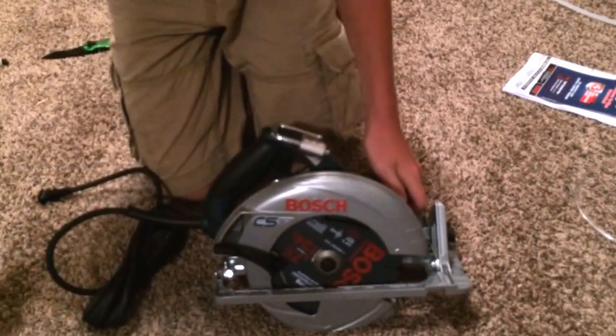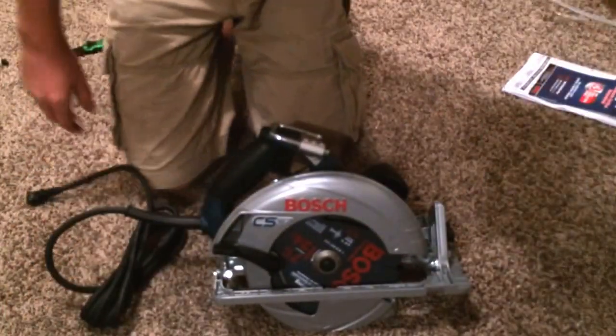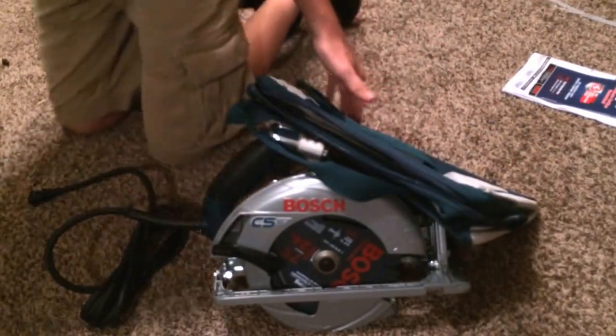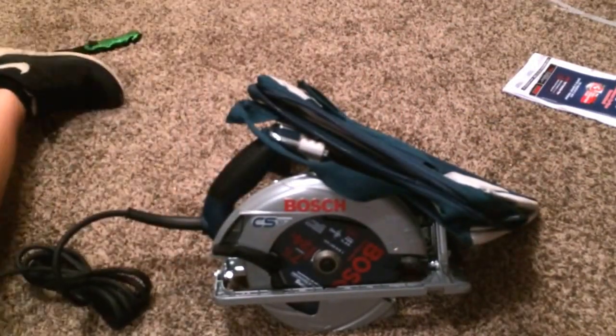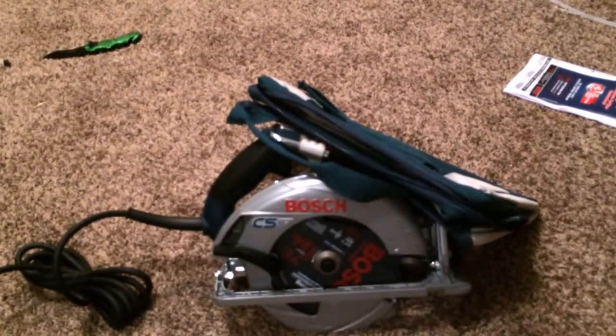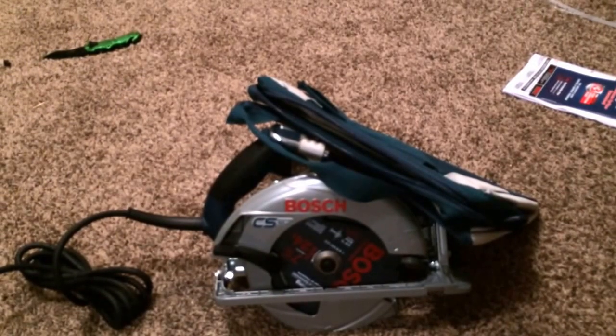Overall, I think it's a nice saw. It comes with a nice bag — I have the Bosch orbital sander and it has a bag like this but smaller. And the bag is pretty durable. Sorry about the lighting, I didn't really notice that until now. Thanks for watching, please like and subscribe.